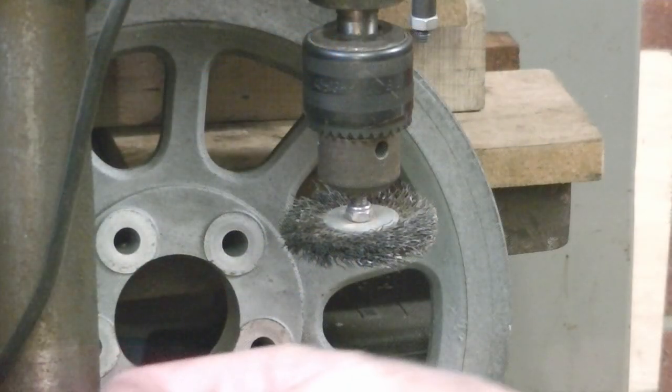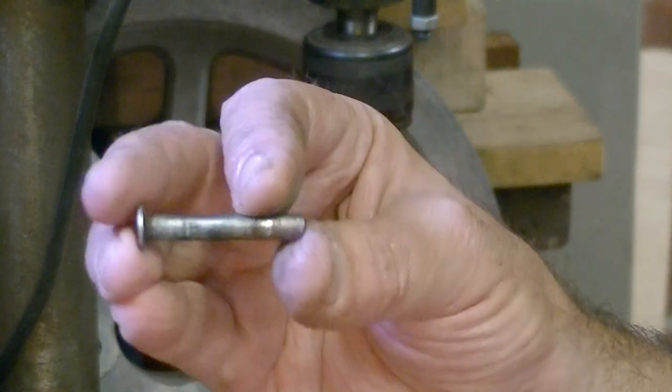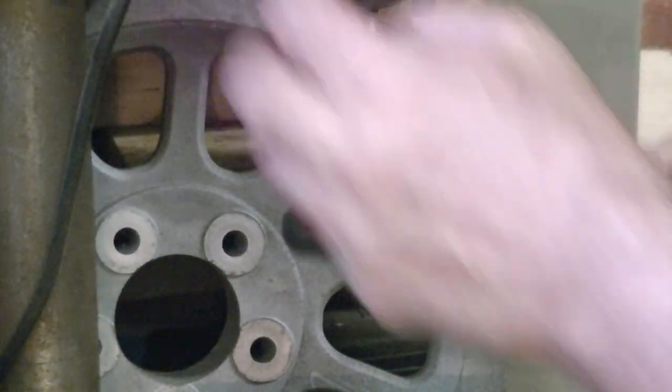I'm just cleaning up the brake parts — I've got the plunger pin here from the master cylinder. Just cleaning it up, I've got a wire brush in there as well.